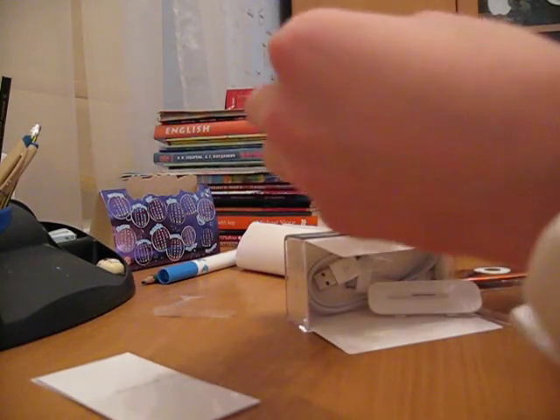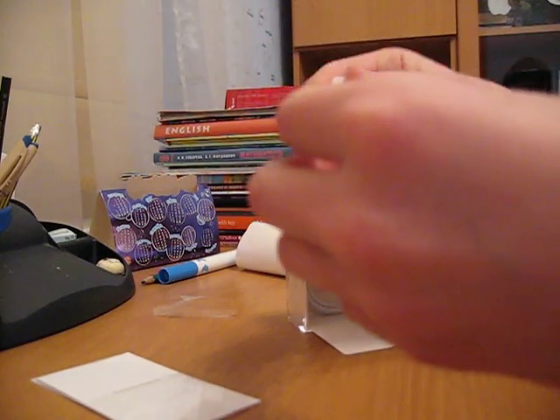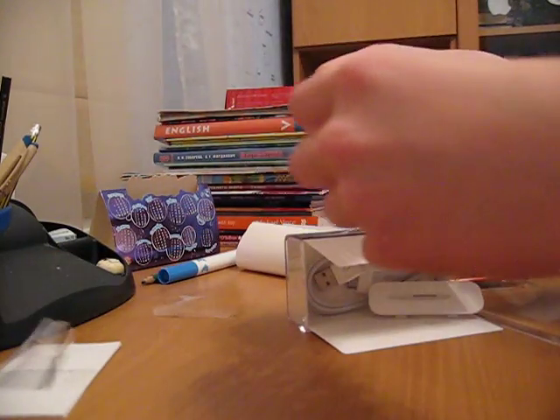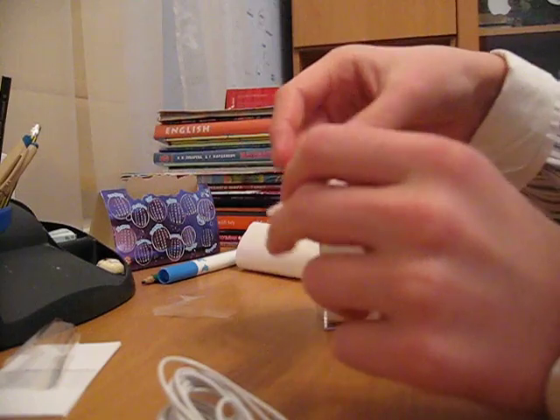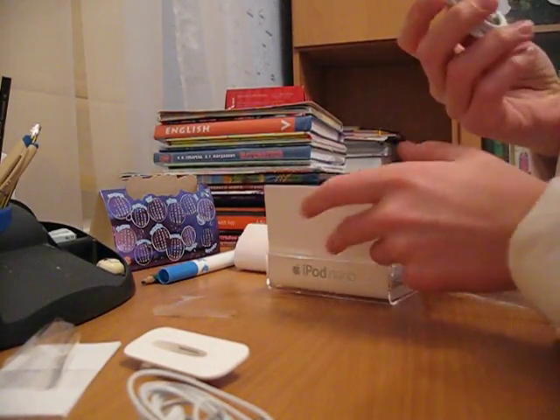This is the headphones. I don't know how it's called. And this is USB.